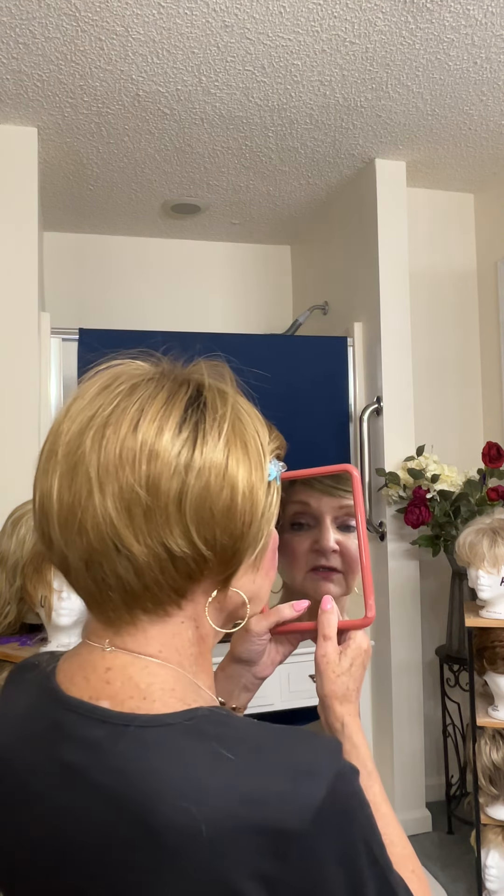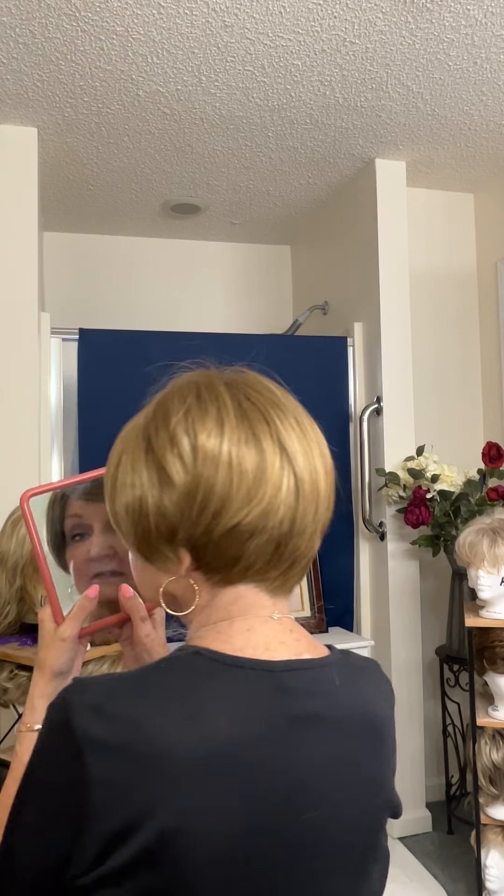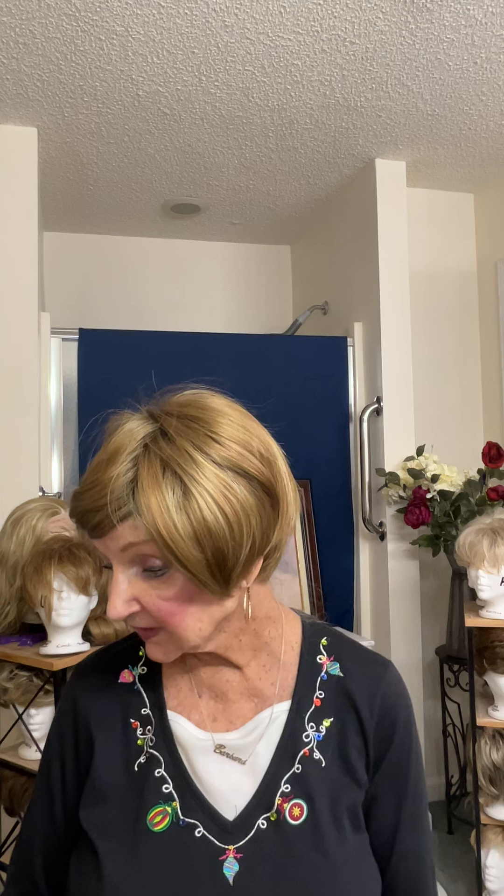This is the Noriko color spring honey. This is the back of the hair — not a bad little bowl cut haircut. Pretty much a bowl cut, if you can see. It's pretty much a bowl cut in the back. And in the front, it's just supposed to fall on your face. I don't like that — I don't like wearing hair in my face. So I am not a fan.